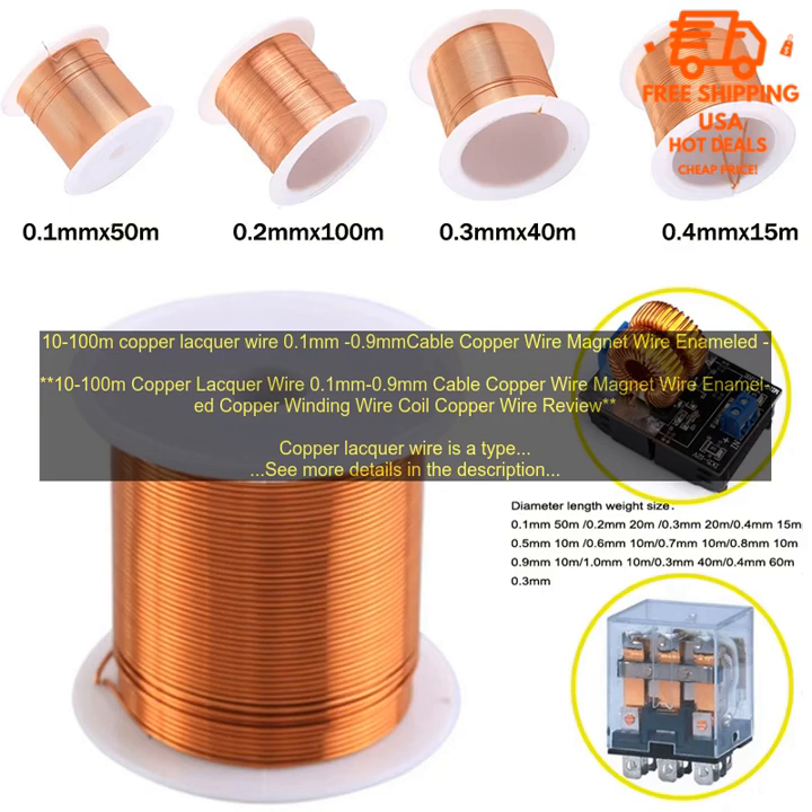It is important to choose the right size and length of wire for your project, and to make sure that the wire is properly installed. Here are some of the benefits of using copper lacquer wire.